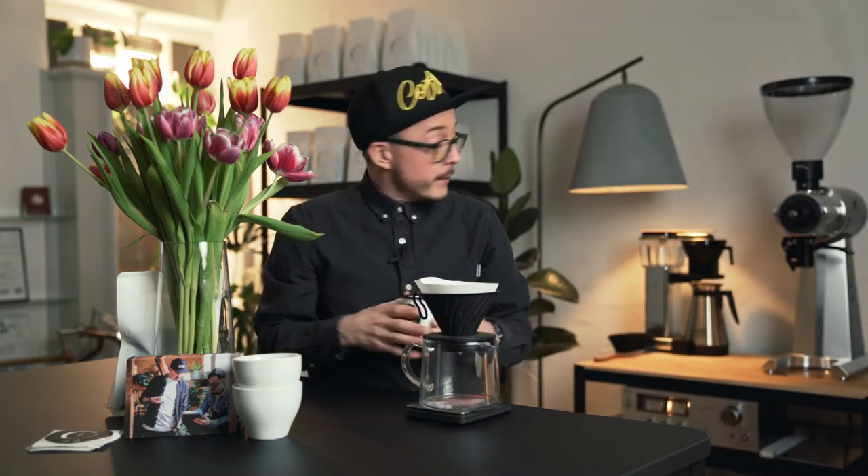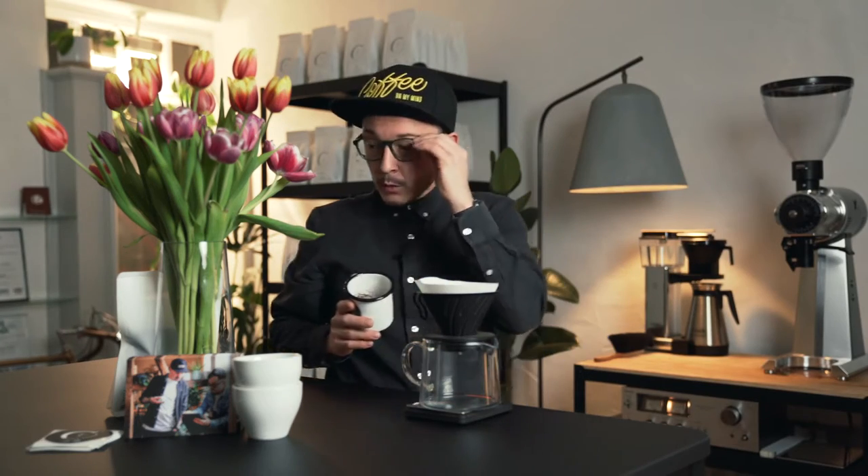In case you don't have a setup like this at home, with Slurp you can also order your coffee pre-ground for French press or hand filter — whatever takes your fancy.